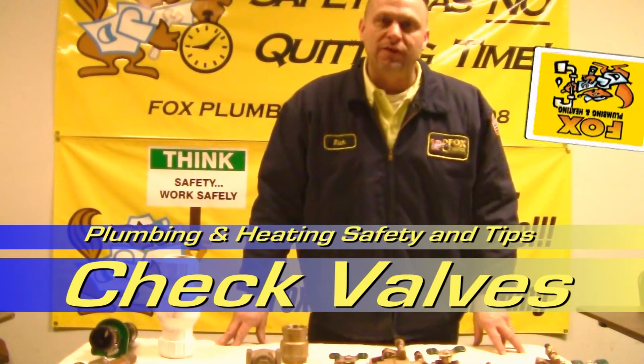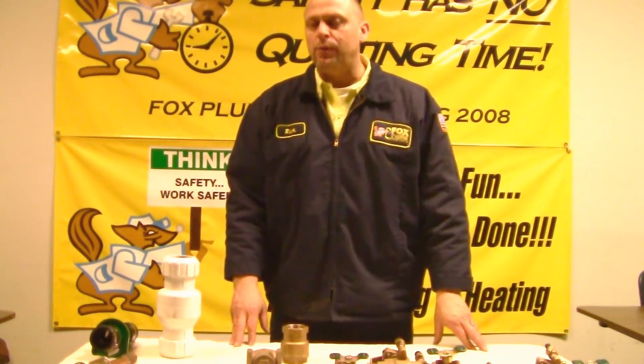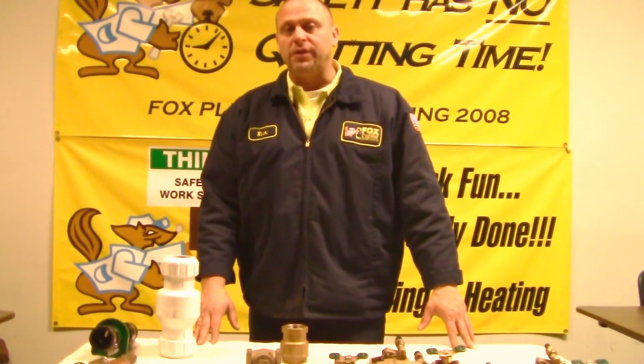Hello, my name is Rick Moore. I'm the project manager with Fox Plumbing. Today we're here in the training room at Fox Plumbing and we're going to go over some basic safety equipment to keep you as a consumer safe.